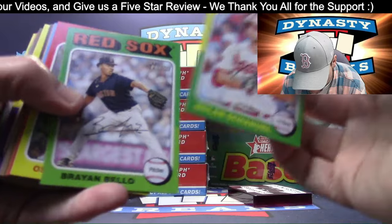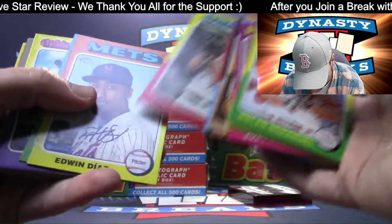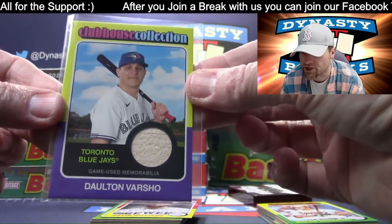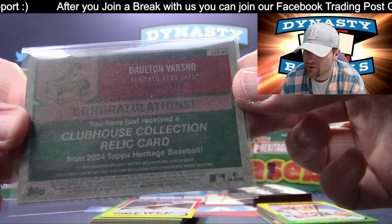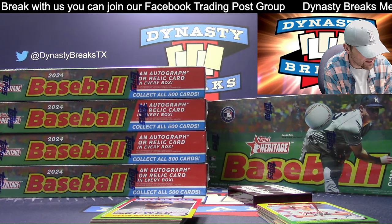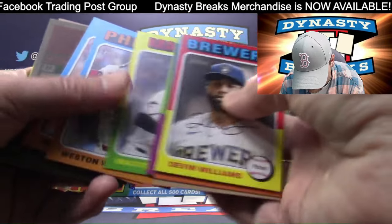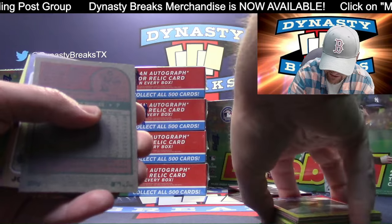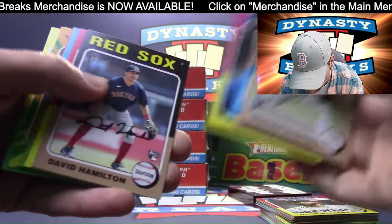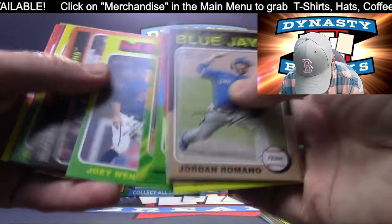Looks like we have a patch card - a little bit thicker. Usually you're going to get a patch. Hopefully we get a couple autos anyway - autos are a little harder to get. Gunnar Henderson. Trevor Larnock, and it's a piece of wood - starting out with a piece of wood. Toronto Blue Jays with the Dalton Varshow - I always think of him as a Diamondback. Clubhouse collection relic. We're going to highlight the Blue Jays with a hit. I love this design and the condition on these looks good - 75 Topps are tough on grades, but these look good. Short print for the Guardians.